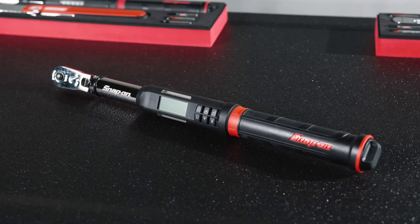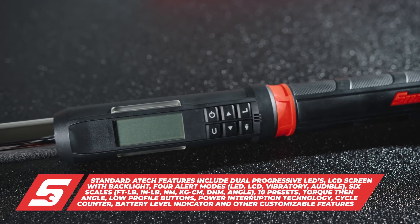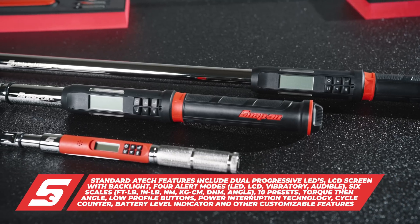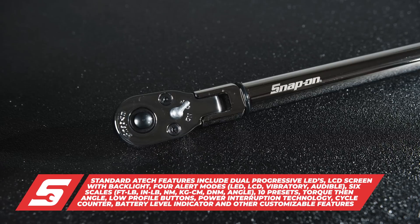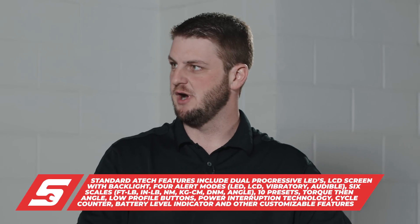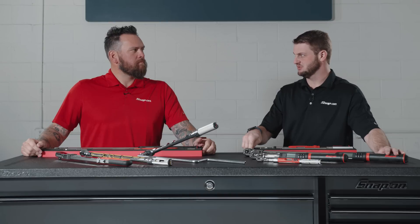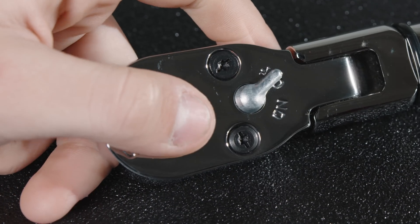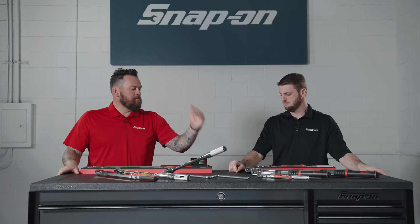What's important about this tool is that it makes the user more accurate. With the QD you're waiting for the click, whereas with the ATEC you're literally watching that value come up. We heard feedback from technicians that when working on an engine with assembly grease on their hands, switching sockets gets tricky. So we've come out with a quick-release version of the ATEC. When you think about it, drilling a hole through the square drive of a half-inch tool that's handling very high torque loads means that square drive has to be very strong — and Snap-on has that. We're the only one in the industry offering this quick release.